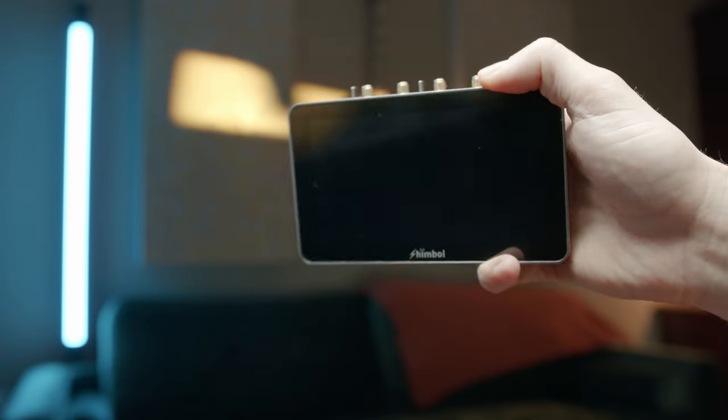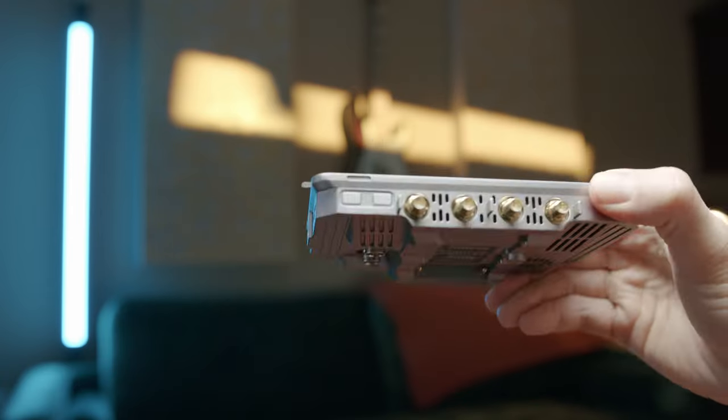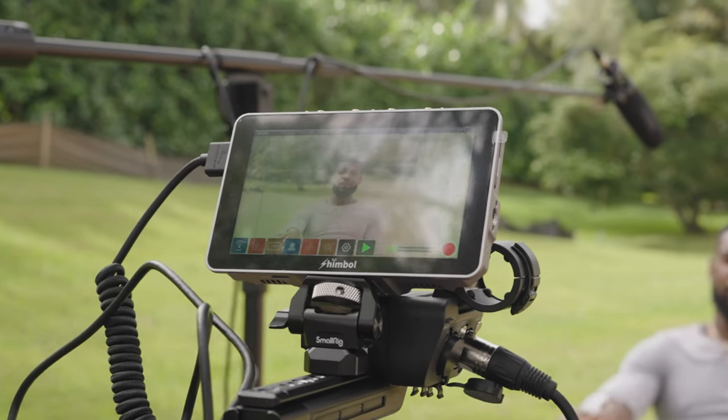For my monitor, I'm using a 5-inch monitor from a company called Shimbo. It does exactly what I need it to do, and that's giving me accurate focus peaking. It also helps that it comes at a very affordable price. I'm going to leave all of this stuff in the description below, sectioned off, so you guys can take a look and see if it's right for you.